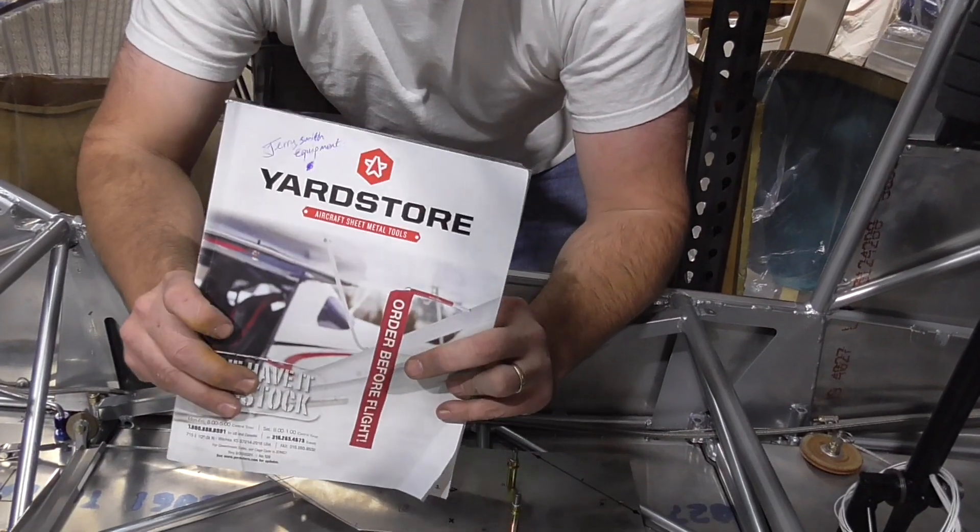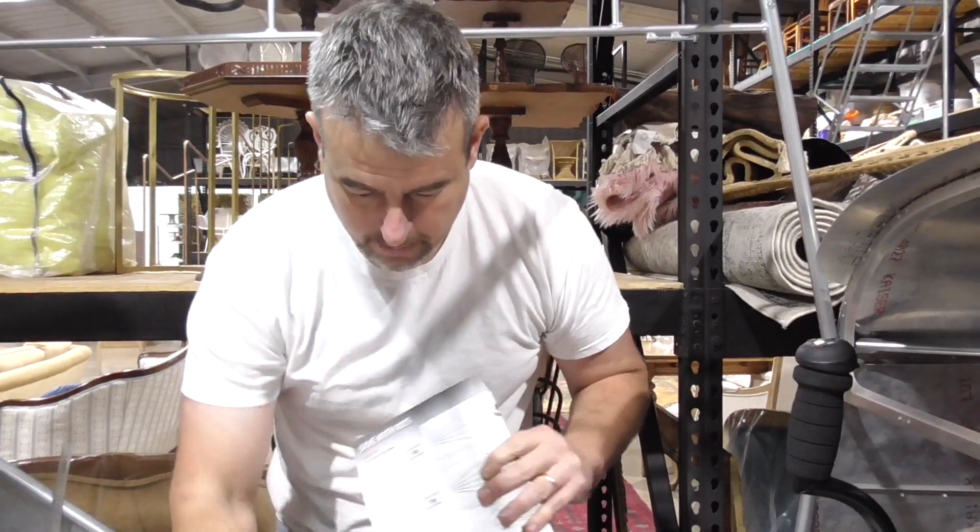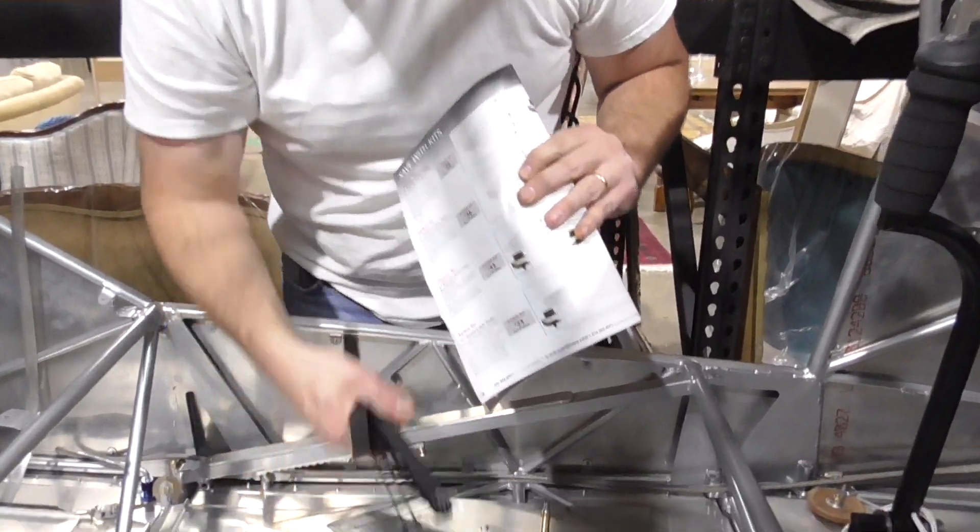Yard Store is a great place to buy tools, and we get our rivets from HansonRivets.com. Aircraft Tool Supply is another one. Yard Store's been pretty good on their prices and Hanson Rivets is great on their prices. The hole finders are pretty inexpensive.